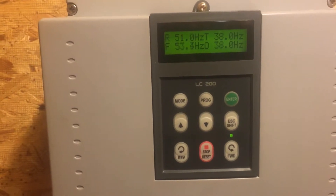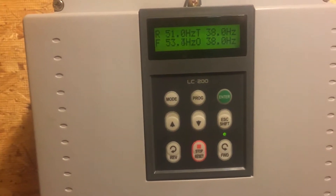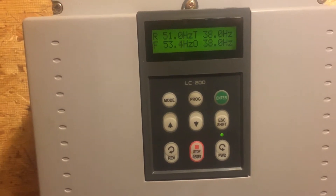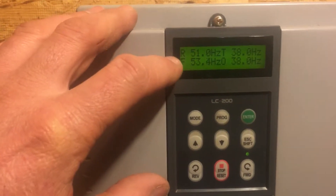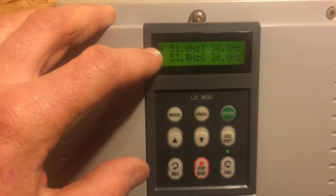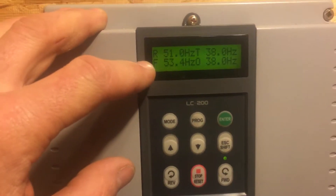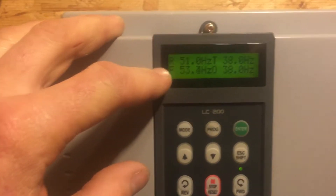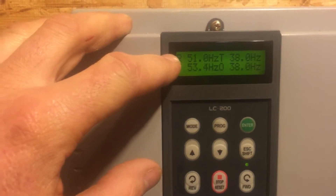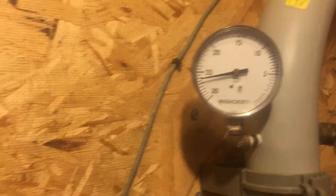60 Hertz would be the maximum speed — full throttle. If you went out and opened a valve on a big line and let all the air out, it would rev up and go to 60 Hertz. The R on the display is the run — that's where it's set, my set point. The F is the feedback from the transducer — what it's actually reading inside the vacuum. My set point at 50 Hertz makes 25 inches of vacuum, and we're above that right now.